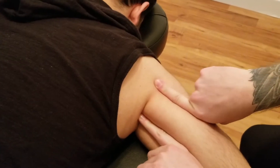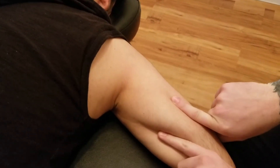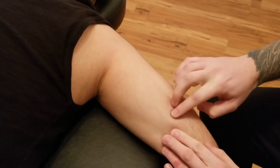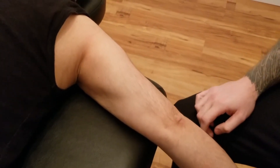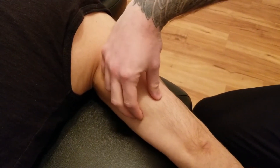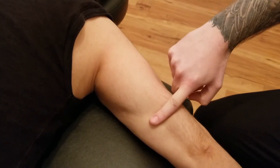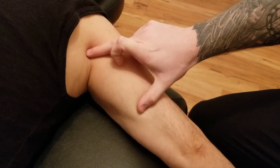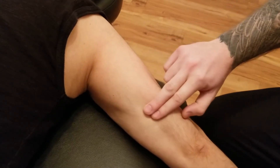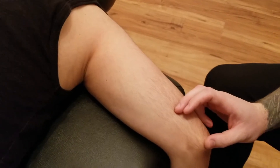The long head travels down the medial aspect of the arm before it turns tendinous around here. You can actually quite easily see that transition from muscle belly here into tendon — the belly is up in the medial aspect of the arm, and then it's tendinous before it goes down, inserting into our olecranon of the ulna.